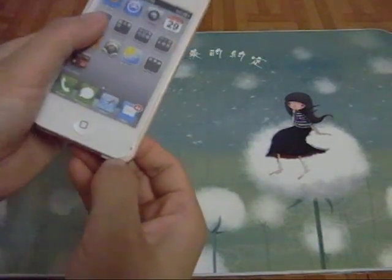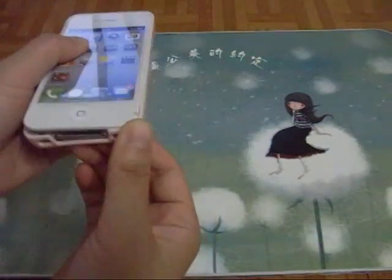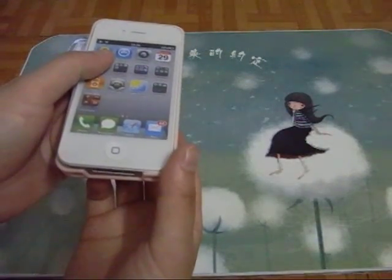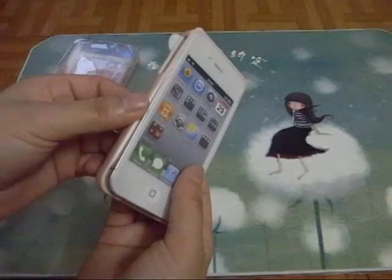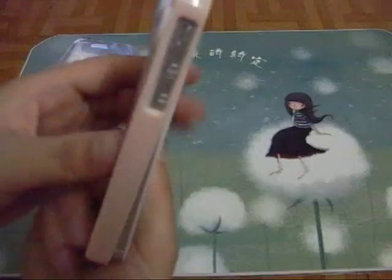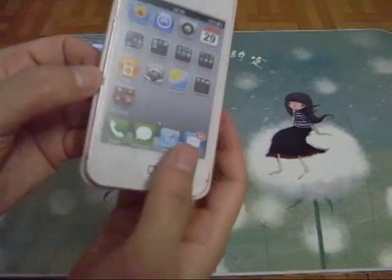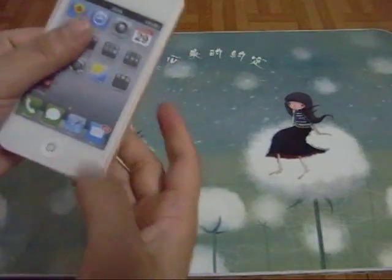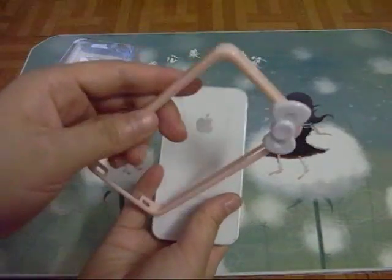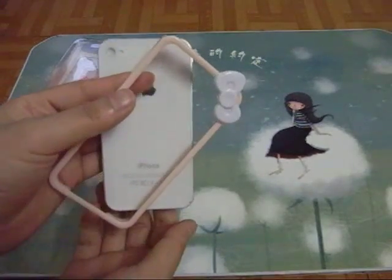Some people may already know that BudgetGadgets has another popular bumper — item ID 8407. I think that bumper is much better than this one. But this one is also a nice bumper, just the material is hard plastic. So this is the bumper case video. Thank you for watching. See you in the next video.